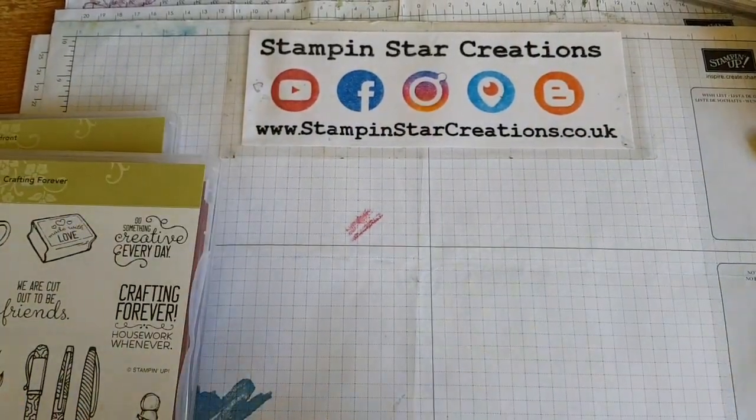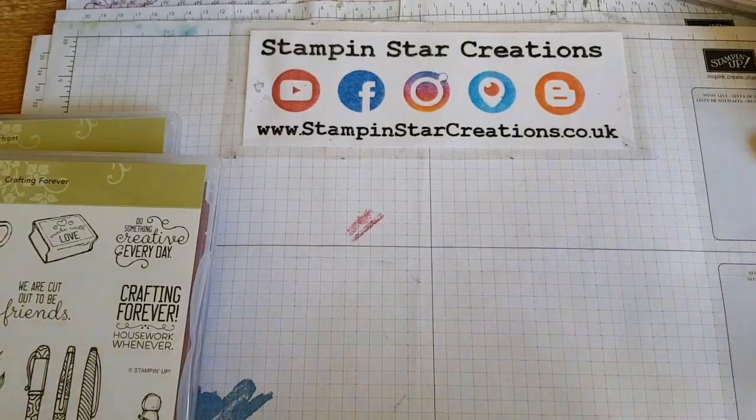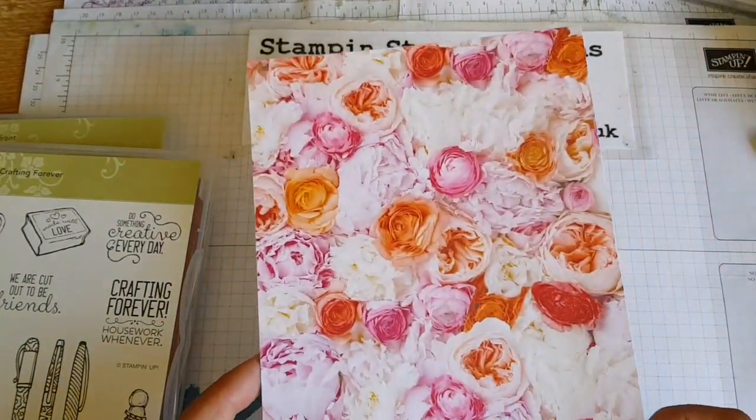Hello, thank you for joining me. You're watching Esther from Stampin' Star Creations. I'm an independent Stampin' Up! demonstrator in the UK.